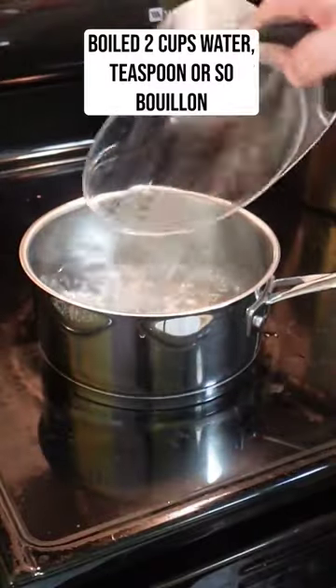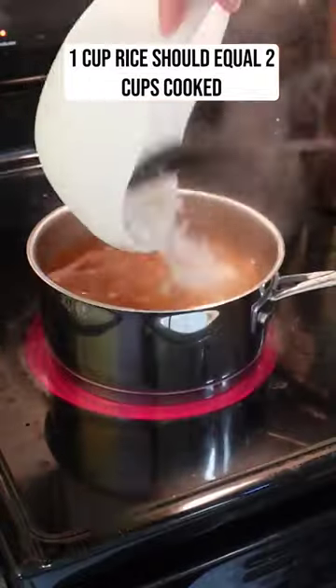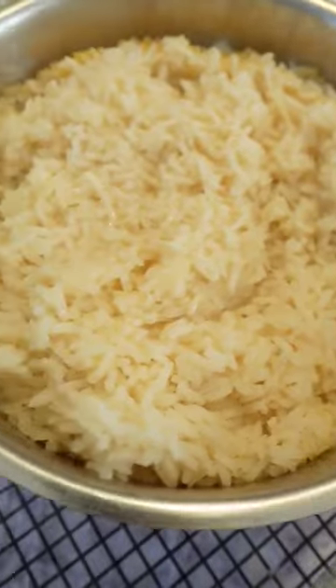First, I start with boiling some water for rice. I like to season the rice water with veggie bouillon — I think it adds some nice flavor to it.